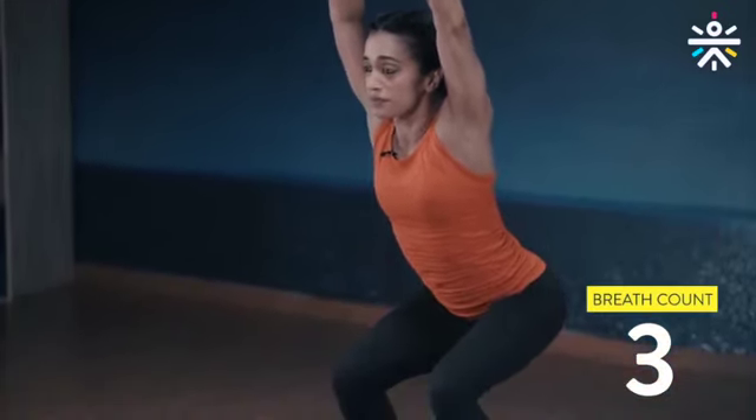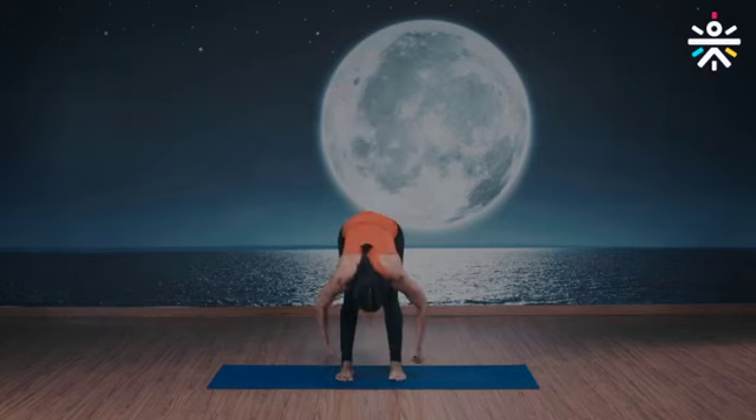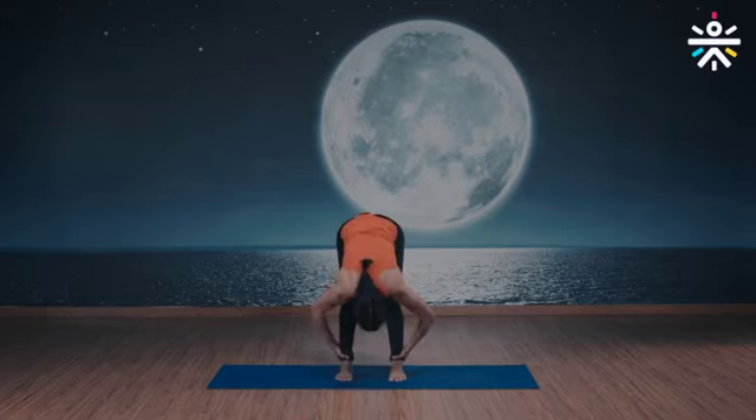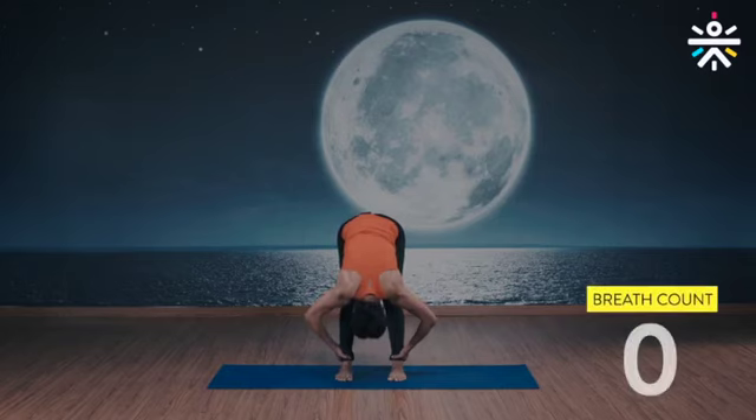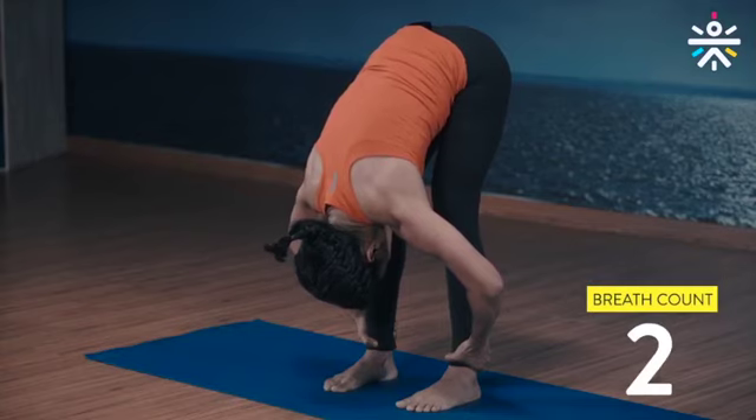Two more deep breaths — open up the chest. Now from here, inhale up, arch, exhale down, grab your ankle from the outside. Chin up, inhale, exhale, go further down. Five breaths here — relax your shoulders, your elbows. Feel your core completely engaged. You can keep your knees soft. Hold down, two more deep breaths.